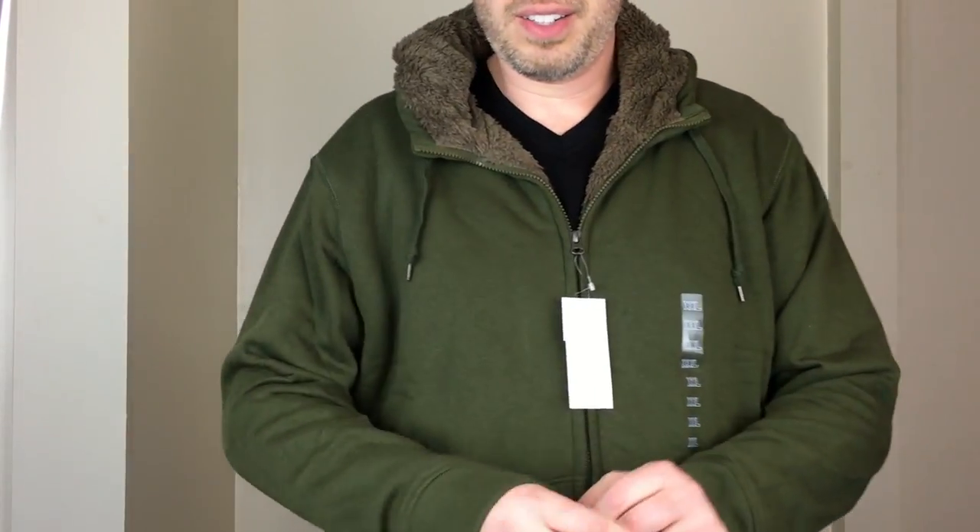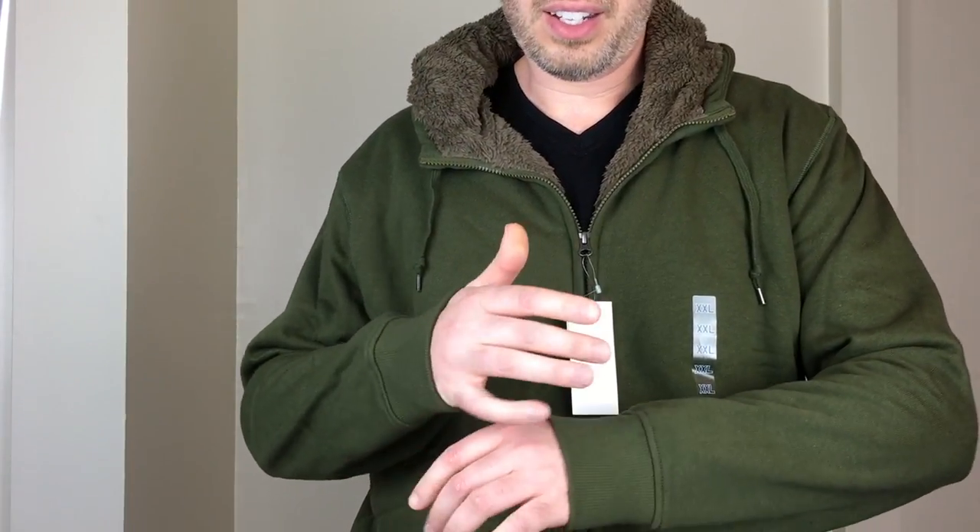Here is the same Uniqlo pile lined hoodie in a 2XL. The sleeves are definitely longer — a nice length now. But it has gotten longer overall and it's still pretty baggy. It's not a tall fit at all, just bigger overall in length and width. They also changed the color of the fleece — it's now brown to match the olive colorway better.